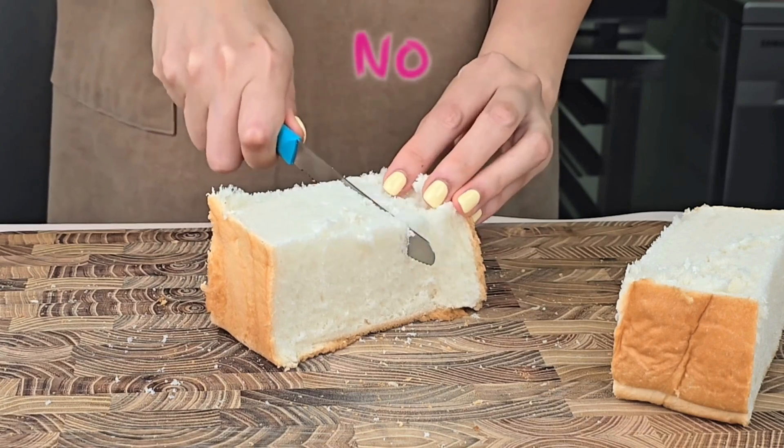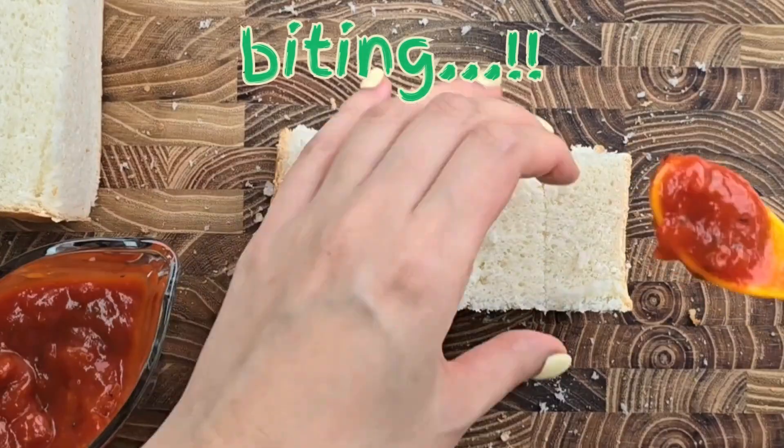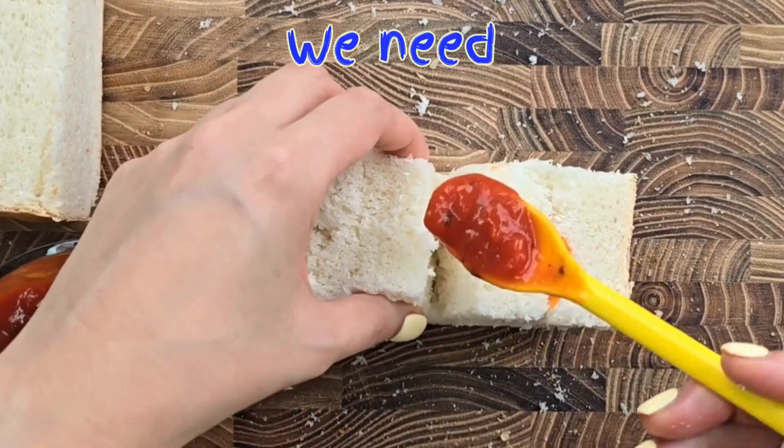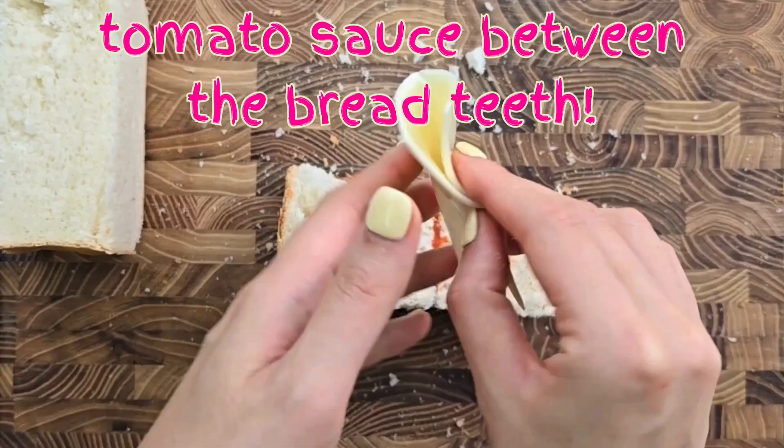Hey! No biting! No biting! Now we need tomato sauce — tomato sauce between the bread teeth.